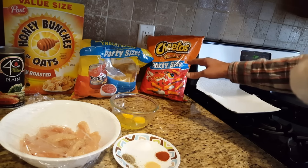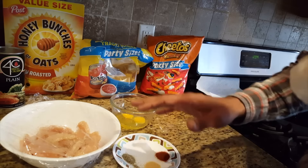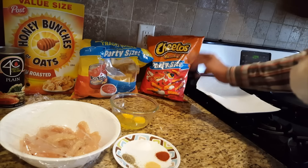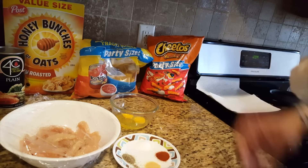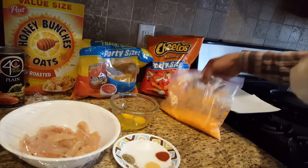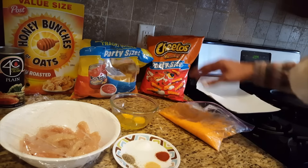The Indian version of Cheetos is Kurkure. I have tried all of these in making chicken strips and chicken fingers, but this one is the really outstanding one which I like to make again and again — it comes out very good with Cheetos. If you want to make the Indian version, just make it with Kurkure. Here I have some crushed in a ziplock, keeping it very simple.